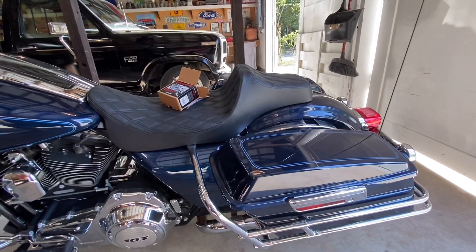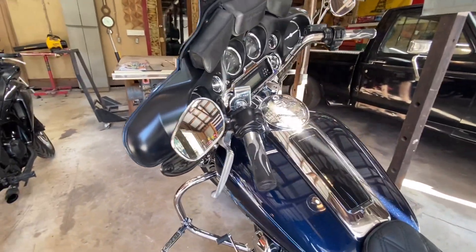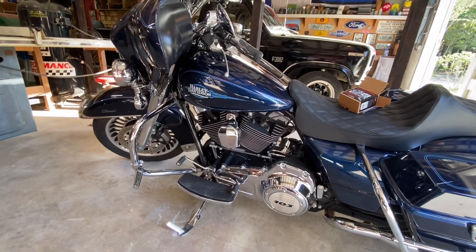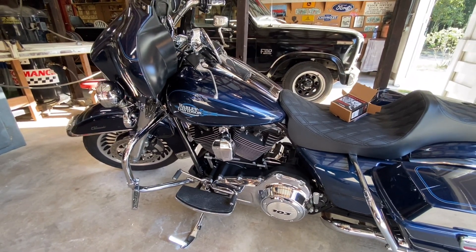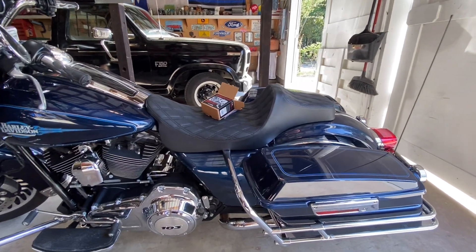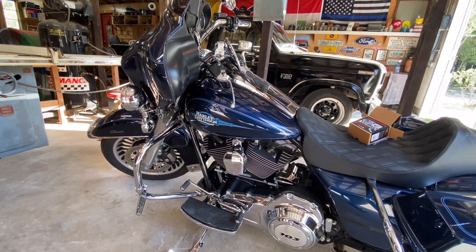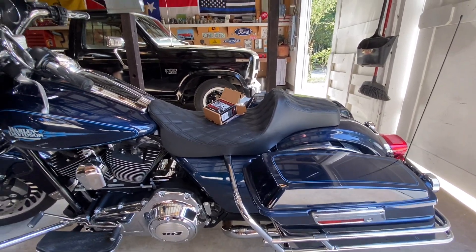Got the Drag Specialties extended reach seat on there, lowered it one inch. Dash is all chromed out. She's in really good shape for a 2013 — the gentleman I got it from was a grandpa. He bought it new in 2013 and ended up breaking his wrist and couldn't ride anymore — had to have his wrist fused. So I took her off his hands. I love it so far. I've wanted a Harley my whole life. I've had Japanese bikes, but my great uncle was a big Harley guy and being around him as a kid I always wanted one. Finally got one — plus it's American made, just like the old Ford back there.